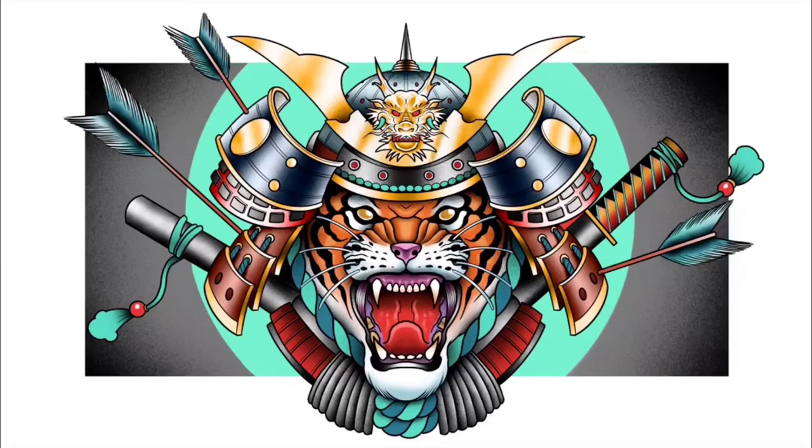Hey guys, I'm the Broken Puppet and welcome back to my drawing tutorials. Today I'll be going to draw this really awesome Samurai Tiger — it's going to be that exact image you just saw there.